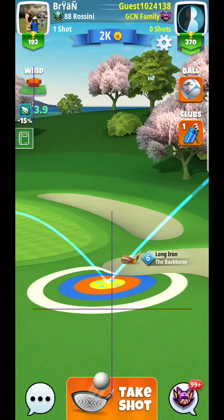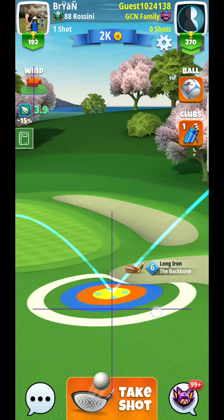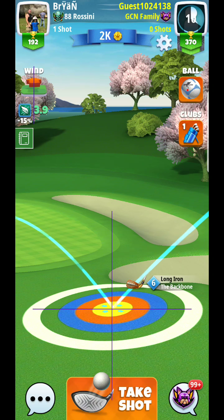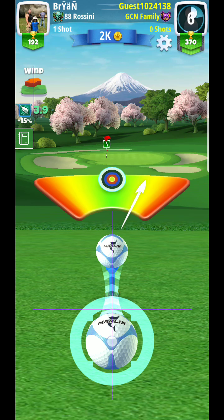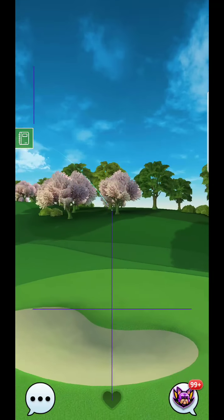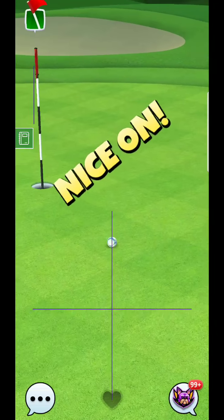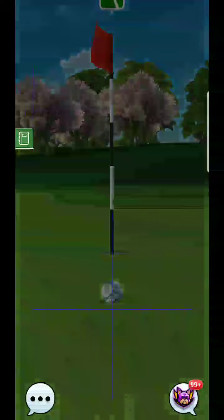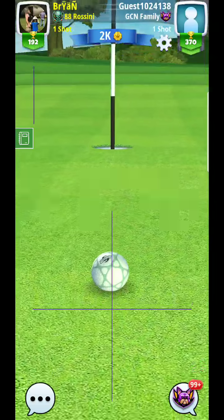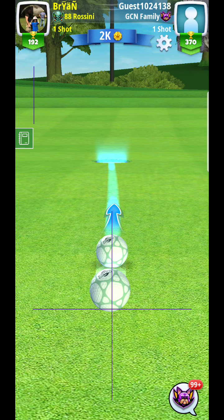Somewhere around here, and I'm thinking somewhere around 75% accuracy, two and a half rings. Got my perfect, so let's just see how it comes in. A good start — as you can see, the way it shot up towards the hole gave me a good opportunity there.